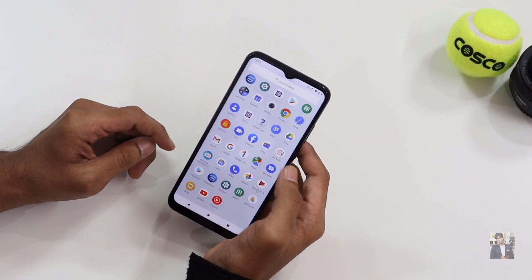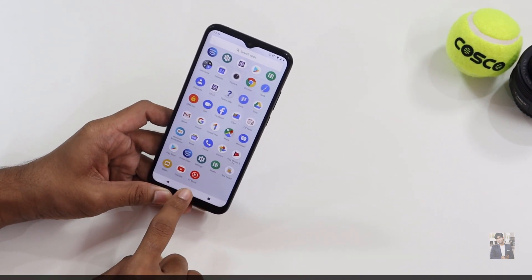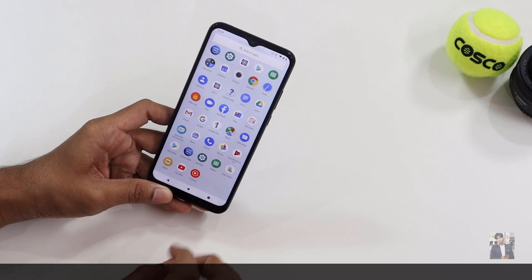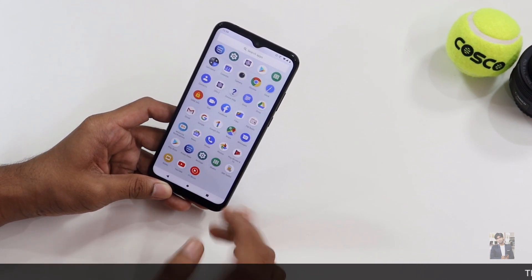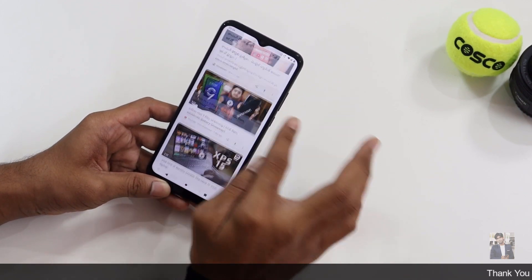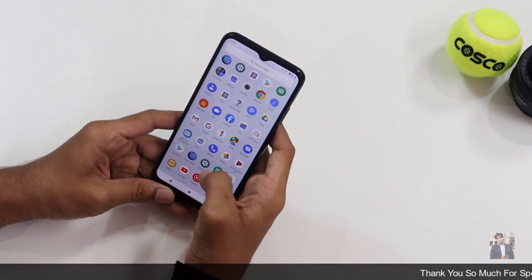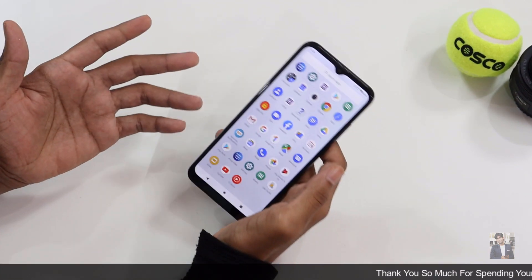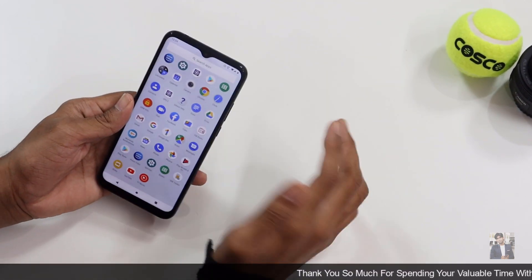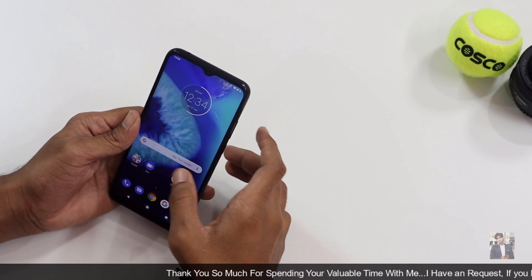This device doesn't come with many pre-installed applications. They've added the Motorola app, Facebook, FM radio, YouTube, and YouTube Music — that's it. There's no bloatware. The UI is very simple and unique, similar to using a Pixel device.